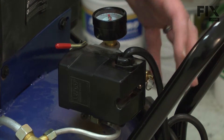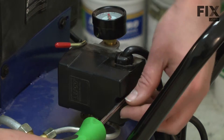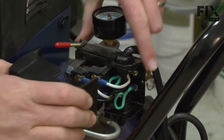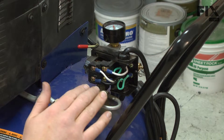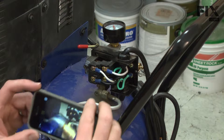Next, we need to remove the wires from our pressure switch. We'll start by removing the pressure switch cover. Now I have access to the wire connections inside of the pressure switch. Before I remove any of these wires, I want to take note of the location of each wire, or maybe even just take a picture.